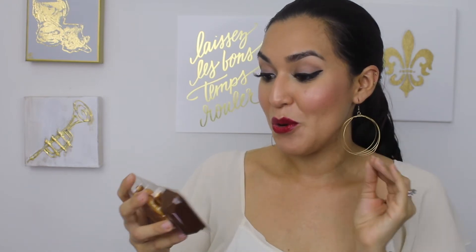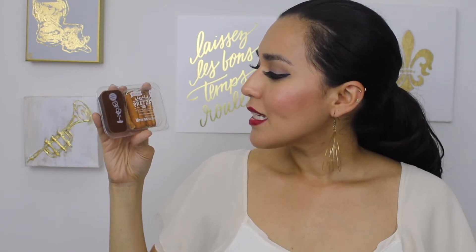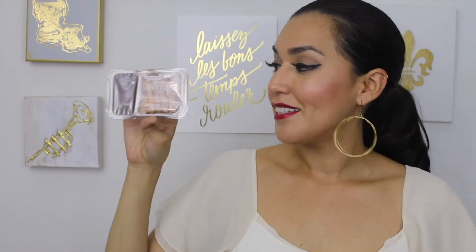Oh my goodness, this is new and this sounds so good. This is the chocolate pretzel — dip your own chocolate pretzel. Lightly salted pretzel sticks with a cocoa and hazelnut dip. That sounds so good! This is only 140 calories. The pretzel sticks are on this side and the dip is on this side. That looks really good — I might have to try that tonight.